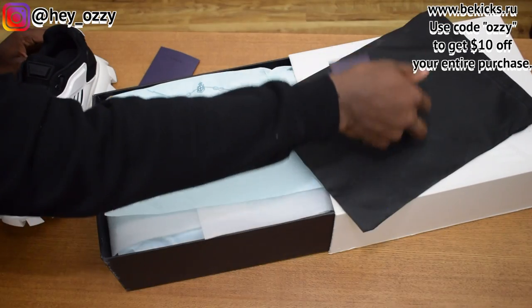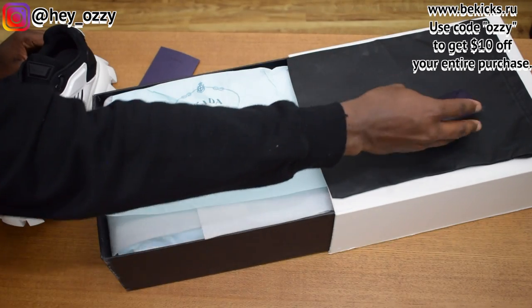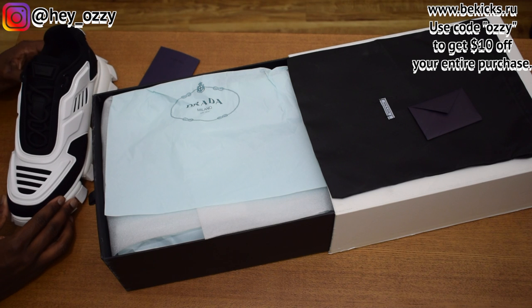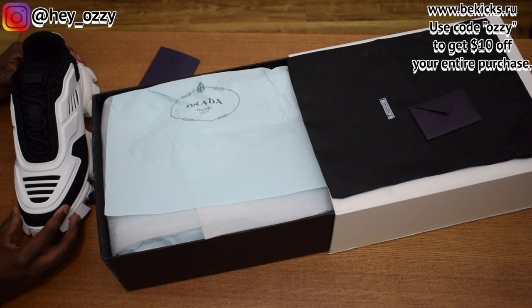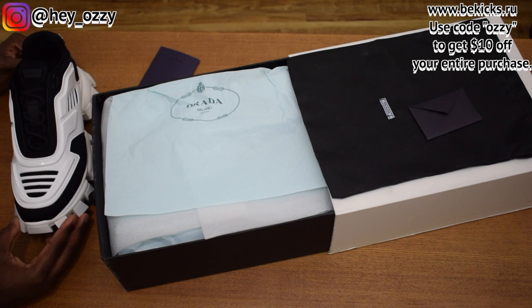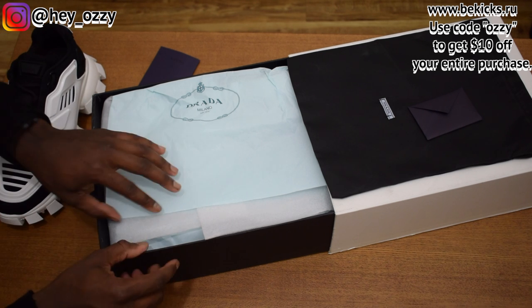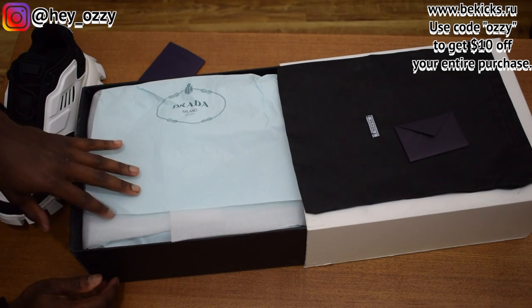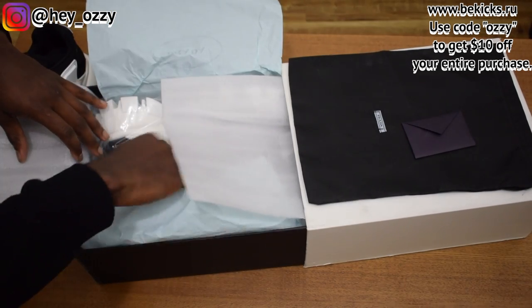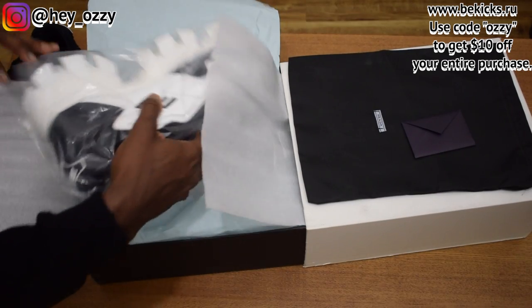One cool thing I'll say about designer shoes over regular basketball shoes is that the presentation and quality control is usually a lot higher. Which is crazy because these shoes get restocked more often, so you would think the quality control would be slipping — but it's not the case. We got the Prada Milano.